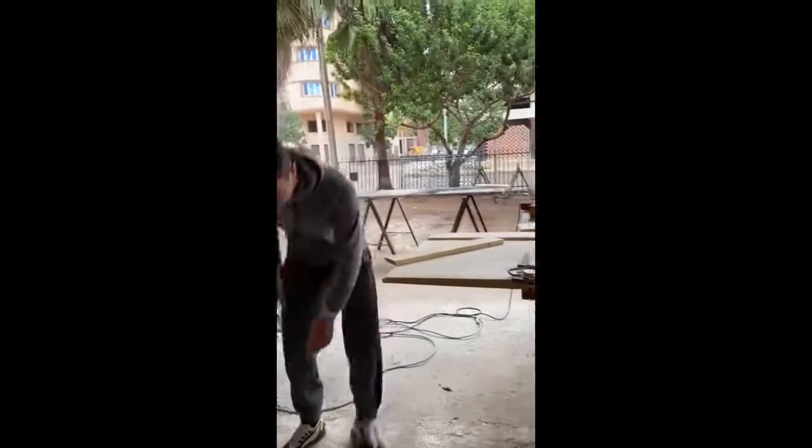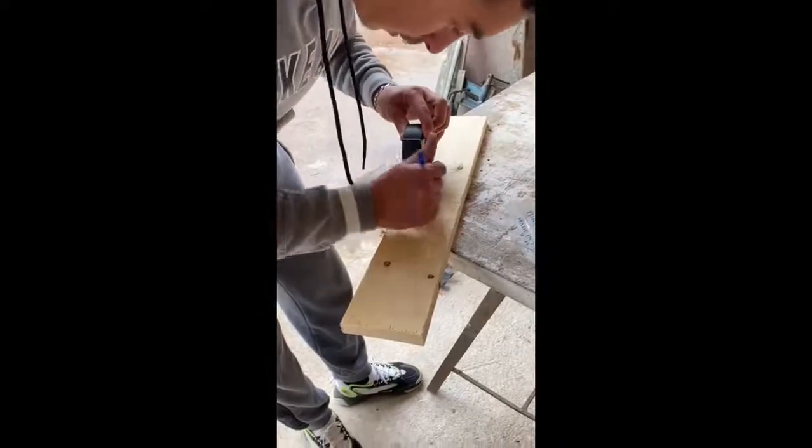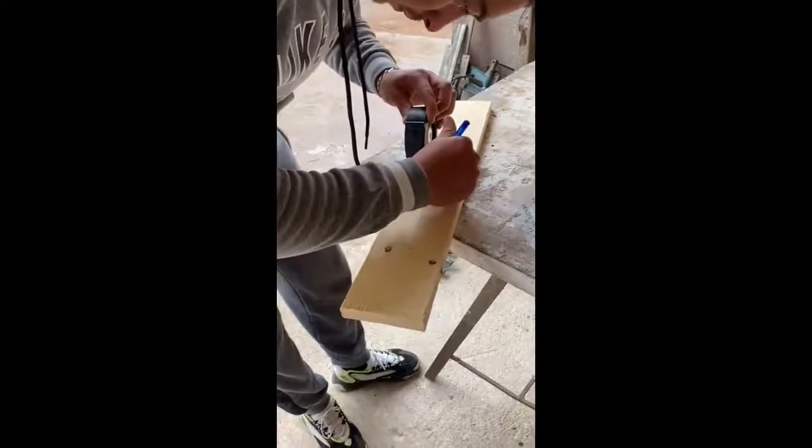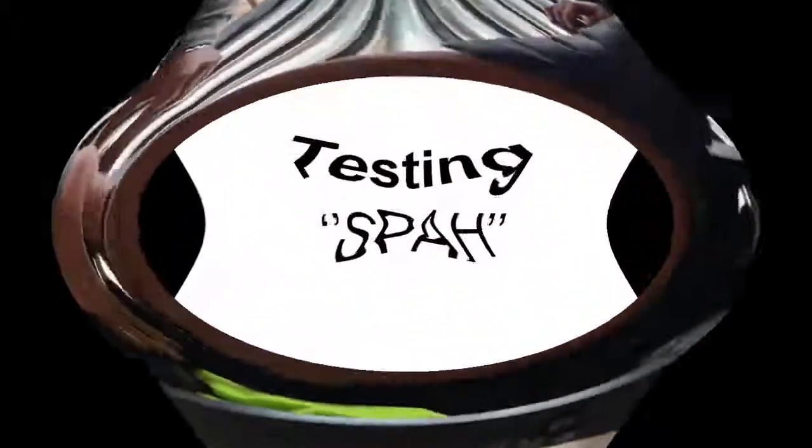When it comes to the solar collector, Mohammed opted for making his own craft. We made it using some metal tube, a fan, and gathered everything in a black frame as you can see.